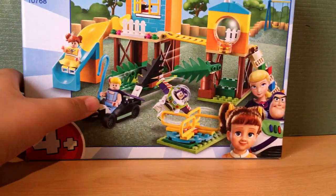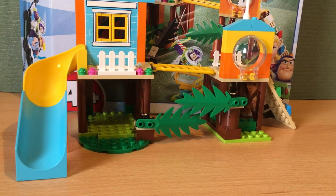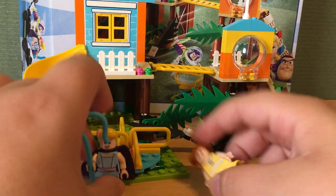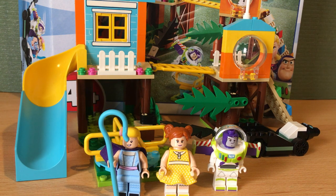Overall I think this is a good Toy Story 4 set. It might not be the best, but I do recommend getting it for younger Lego fans — especially ones who love Toy Story. I give this set about a 7.5 out of 10, because it's not really detailed, but as I say in all of my Juniors and 4 Plus reviews, you don't expect 4 Plus sets to be very detailed. Thank you all for watching, and I will see you in the next video.